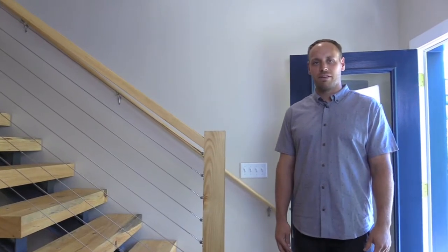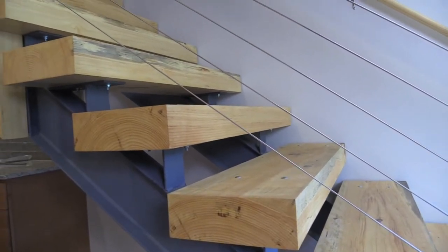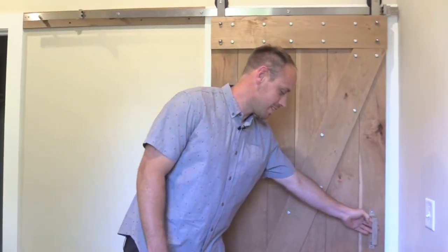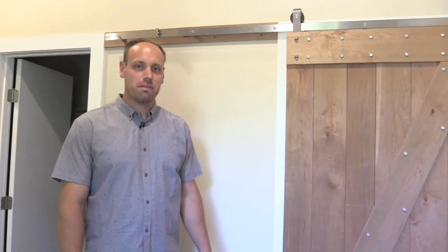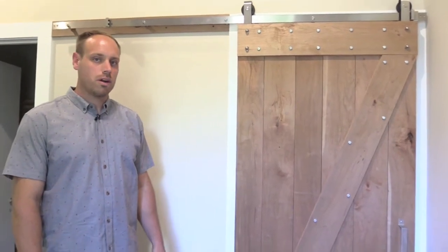Follow me upstairs and let me show you another unique feature of the home. We're upstairs at the master suite where we've installed some barn doors that are growing and very popular in the modern era.